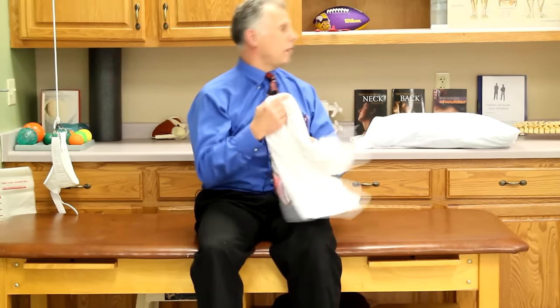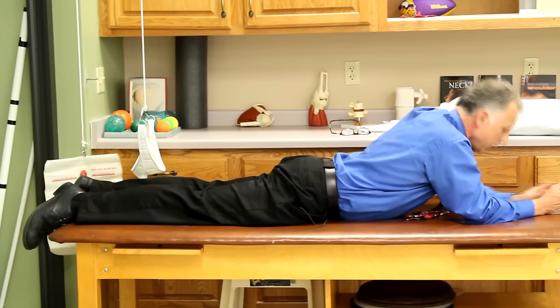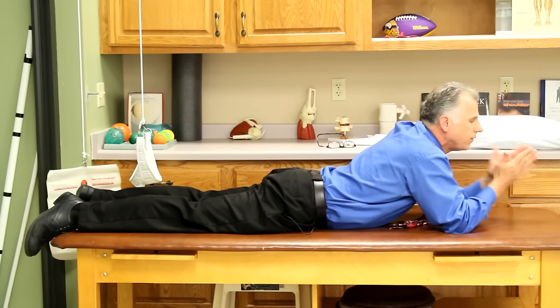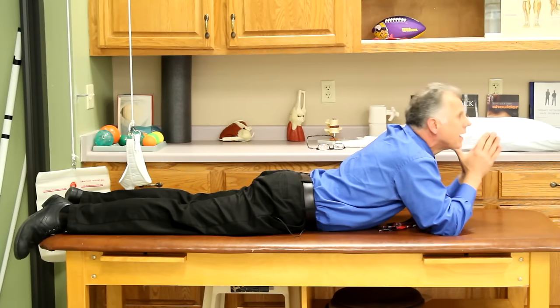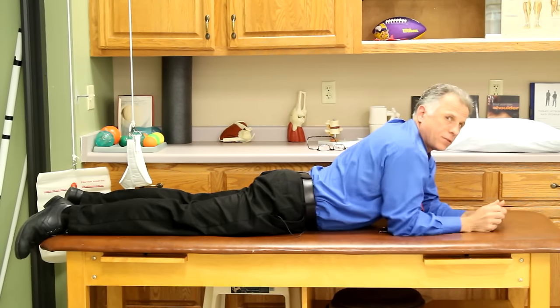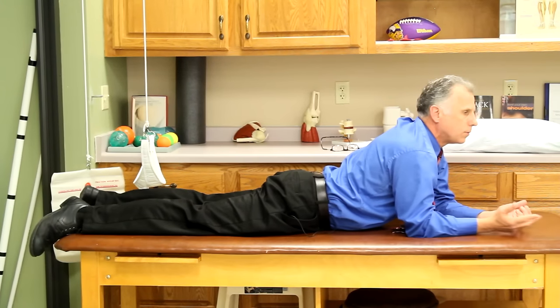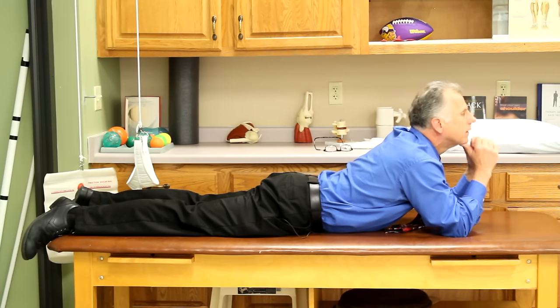The prone position — the watching-TV position — is exercise eight. Lying face down, you can place your thumbs under your chin and extend your neck up. It's the same extension movement, just in a different position. This one is typically used toward the end of treatment, when symptoms are already mostly out of the hand and the patient has good range of motion — not on the first day.